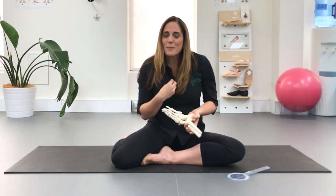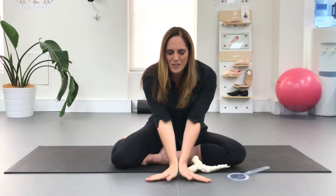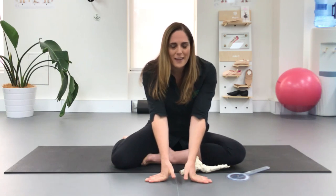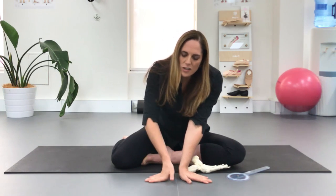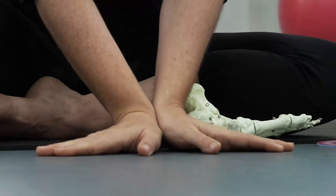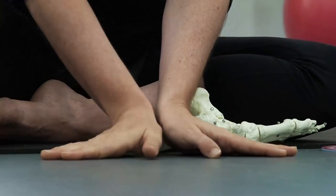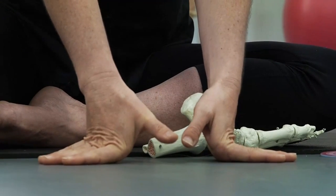Most of the time we see people have far more point range than they're actually using. A good test is to stand in first, rise onto demi-point, and get somebody to take a video or photo of you there. Then come back down and press one foot up onto a high demi-point and try the other — you'll often find you have much more range when pressing one foot up than when doing a rise with two feet.